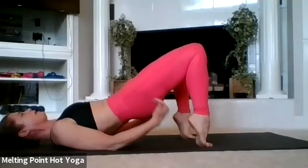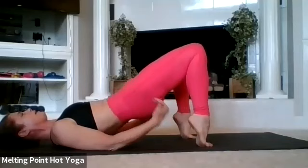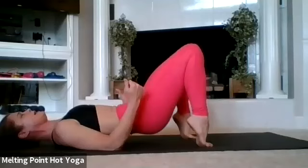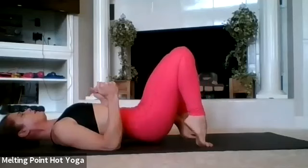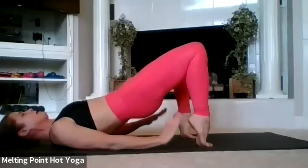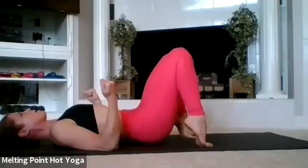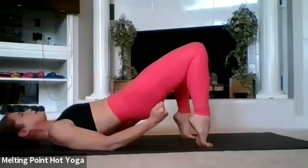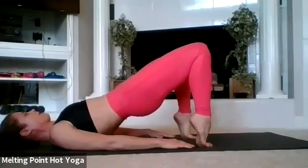Down and up — watch the knees. Booties burning. Keep this tempo — squeeze tight at the top. Summer's gonna be here, need to look good in the bathing suits. Keep going — in your yoga clothes too. Five, four, three — we're gonna stop at the top — two, one. Squeeze.